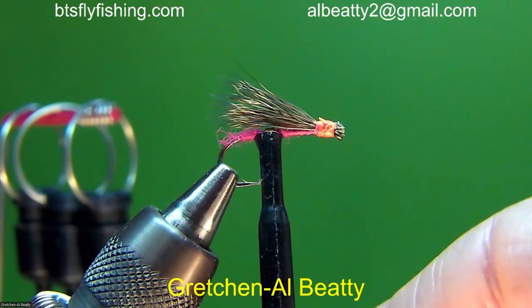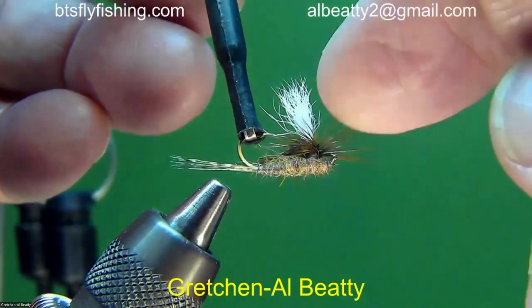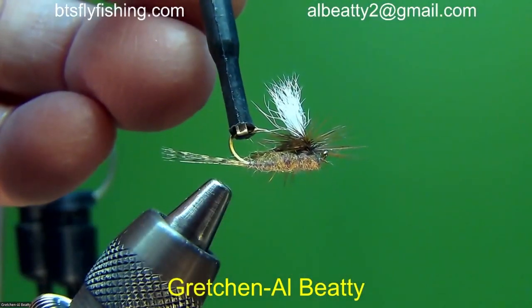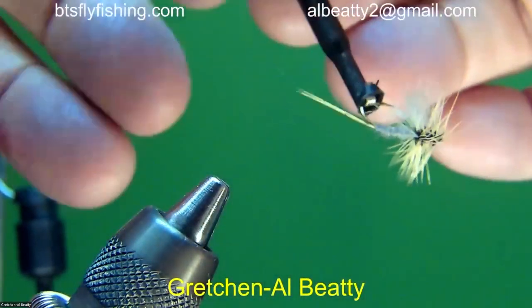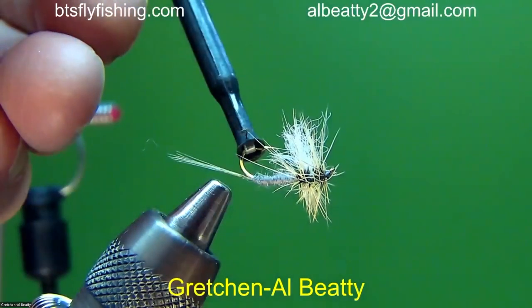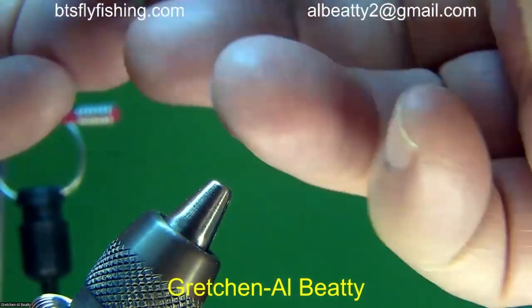Before I do that, let me get my focus fly and let's review a little bit from last week. Last week we started with a parachute upside-down fly — it looks really good, but as we learned, the stiffer calf wing really blocks the hook point, and it's really difficult to hook a fish with that. Then we talked about using poly yarn instead, and that collapses really well — shows good definition, nice bulk, will collapse and allow you to hook the fish. That's what we're after, and we're going to continue that journey tonight.